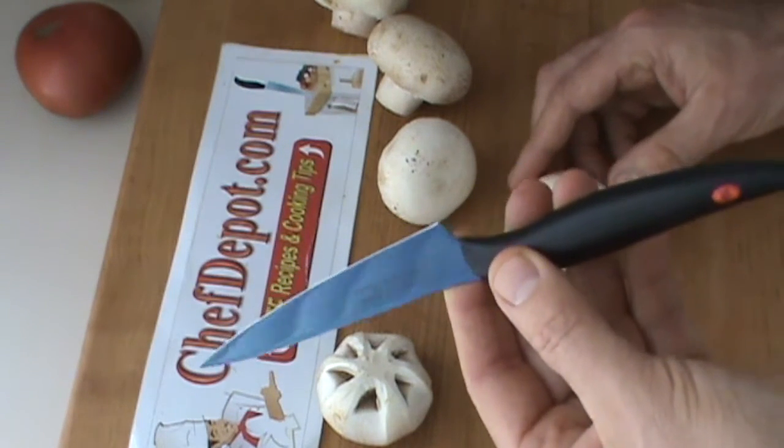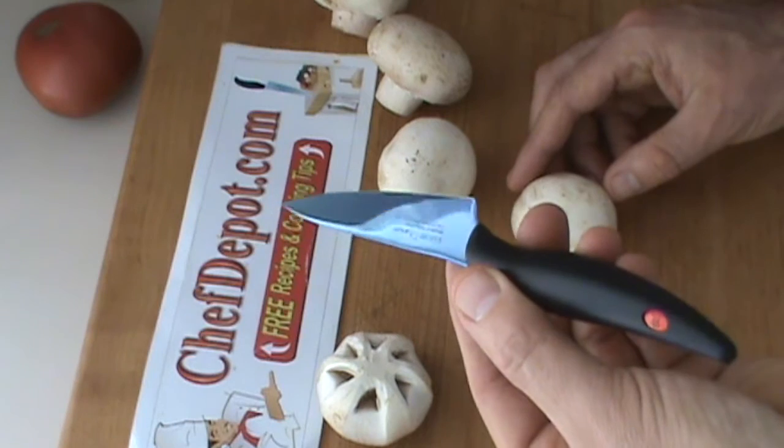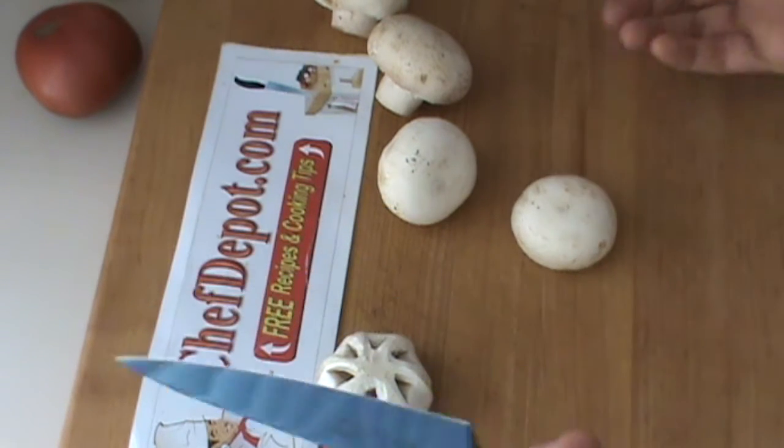Real simple. First, I'm sporting this Kasumi utility knife. Wow, I like it. Very lightweight.